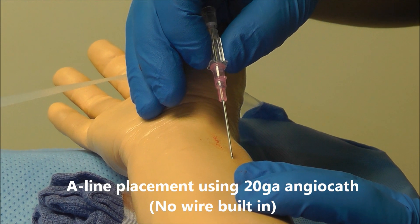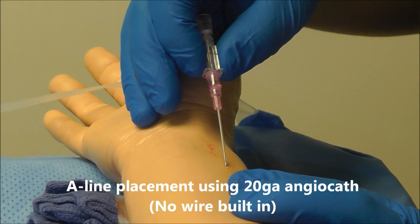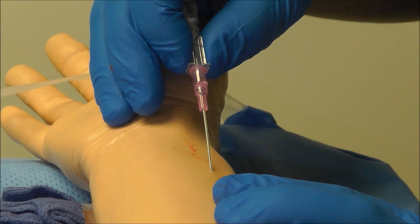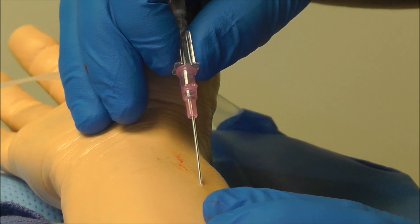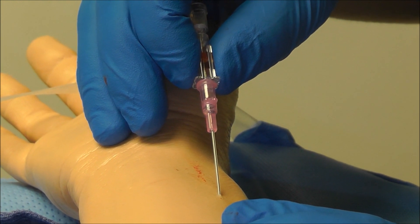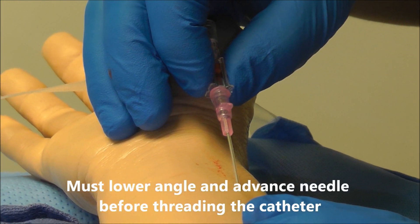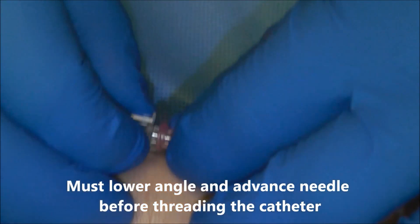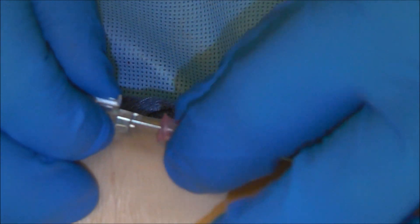Palpating the pulse, insert the needle at a 45-degree angle to the skin, advancing slowly until you see flash back into the hub. Now that I see pulsatile blood flow into the hub, drop the angle. Now that I've dropped the angle of my catheter, I advance slowly and advance the catheter using a twisting motion over the needle.